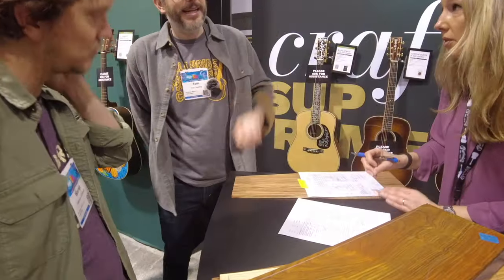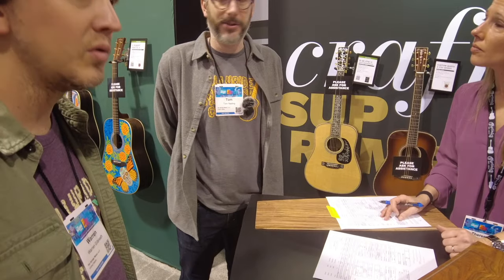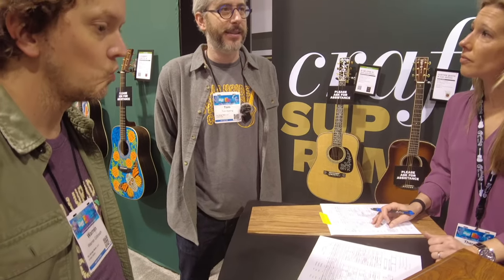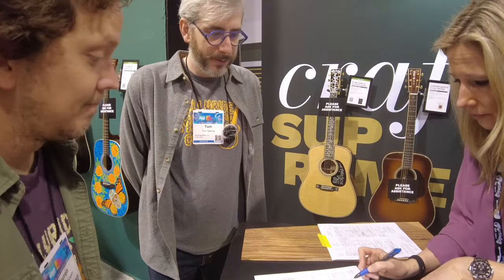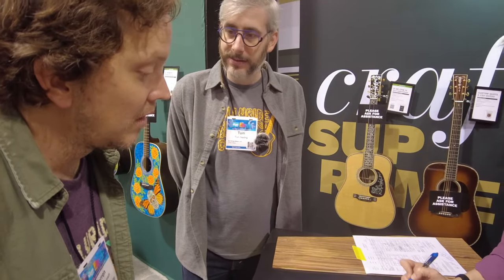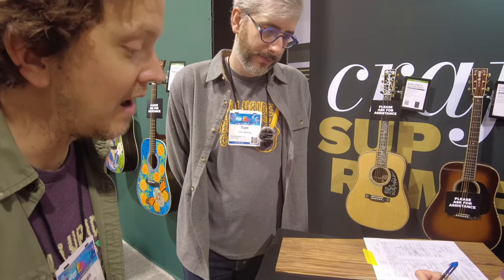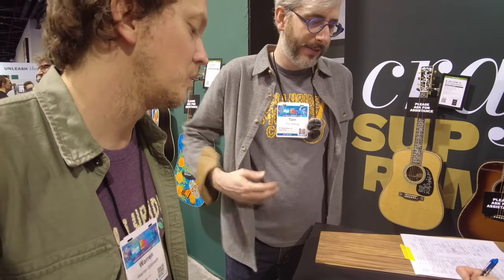If we're going to do that headstock, then I feel like 41 or 45 would be overkill, because that's kind of understated. So I think maybe we try to style it out as much as possible without doing pearl. Engelman's intriguing as a Sitka VTS. I like the VTS because it's another thing to talk about. Let's do VTS.